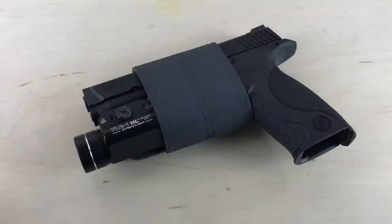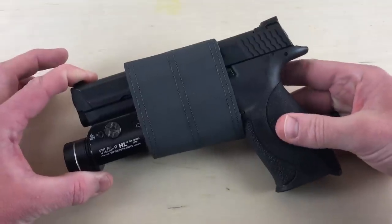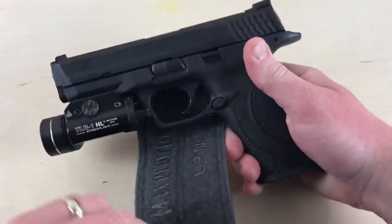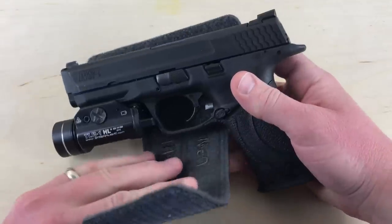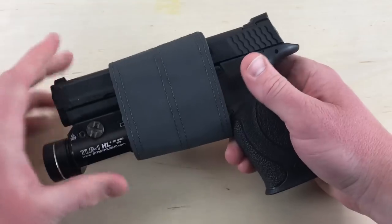Let's talk about the UPW — the Universal Pistol Wrap. This is going to run you $12.99 on their website. Basically what you have here is a way to control your pistol and keep it set up at the angle you want when it's in a pack. You pull this off and adjust it based on the size of your pistol, whether it's a smaller or larger profile, and wrap it like so.